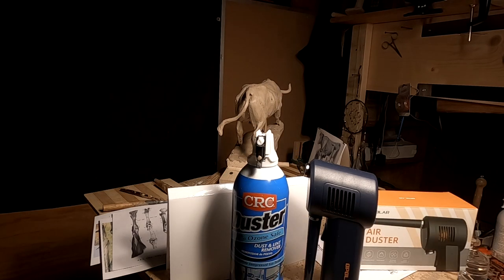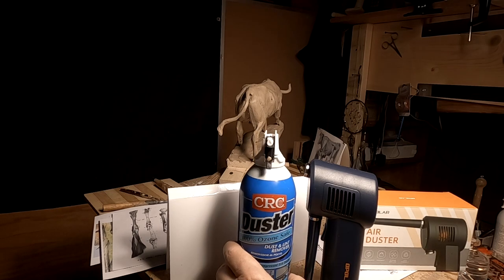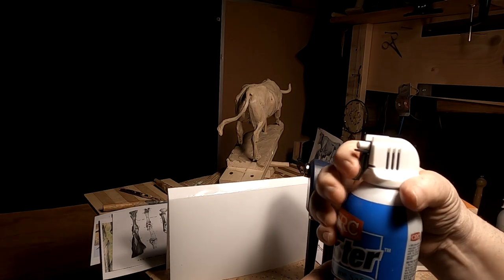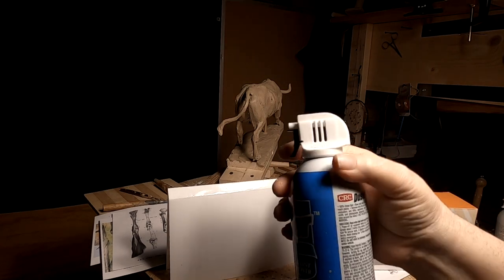They don't last very long, and if you spray for too long, you'll blow off a dusty area or sawdust or whatever. You start freezing your hand, and the finger up here gets really cold because this really starts freezing up here.